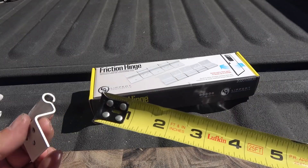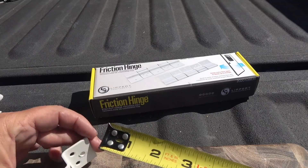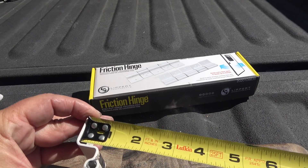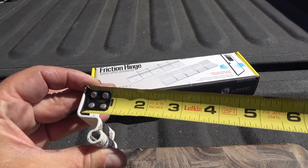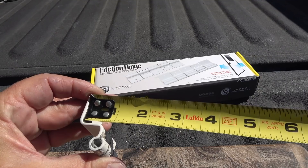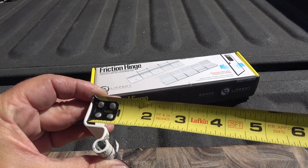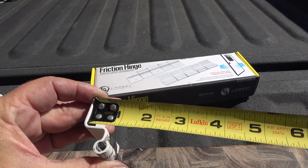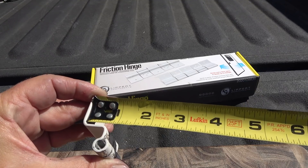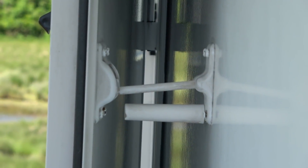Let me do a quick measurement for you guys in case you're wondering about your Challenger door. It's kind of hard to see, but I'd say the aftermarket hinge is a hair under three-quarters of an inch, whereas the existing hinges on my Challenger are a little bit over three-quarters, getting towards seven-eighths. So there's at least about a one-eighth of an inch difference between the two.